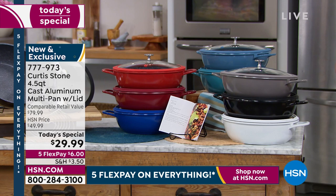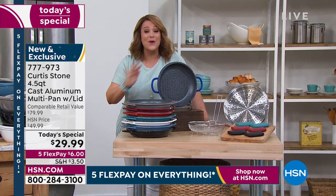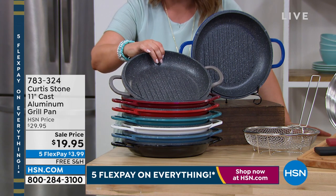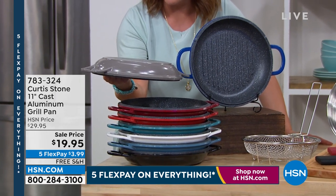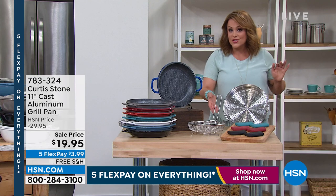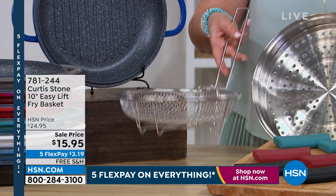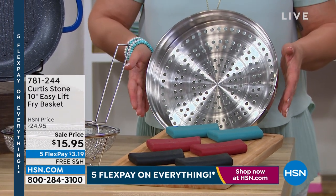You get 10 recipes included. We're very busy so please go to HSN.com and place your order quickly. Here is the grill pan, also done in cast aluminum — it becomes a lid too. If you're purchasing the today's special, it fits beautifully and becomes a dutch oven. We've got all the colors. We also have the fry basket — your easy-lift fry basket — that fits perfectly in your today's special. A lot of you are doing frying in this 4.5-quart capacity. And here's the steamer insert that fits your today's special.